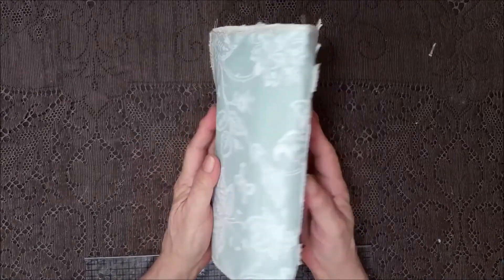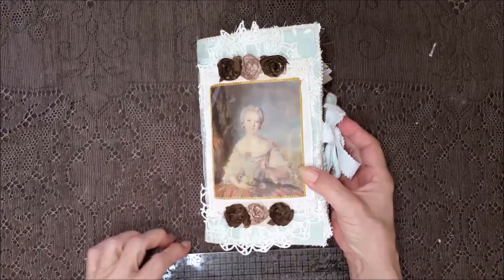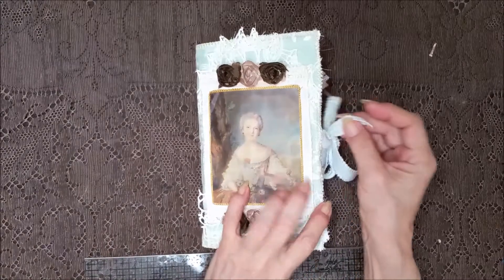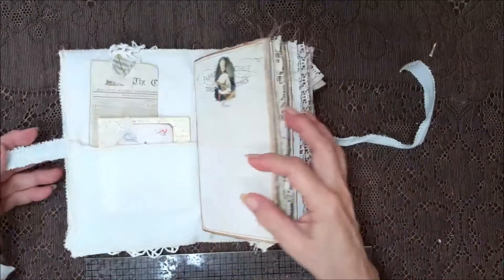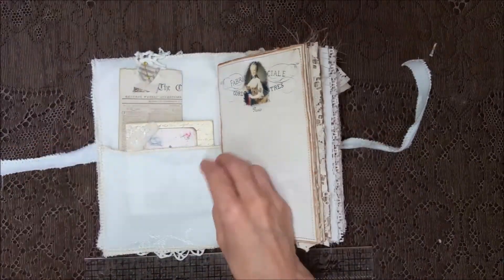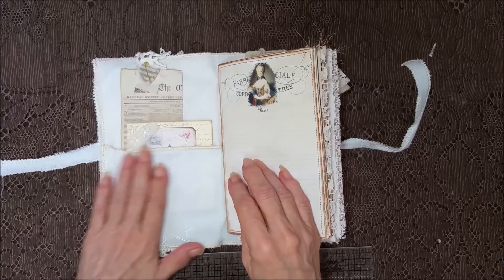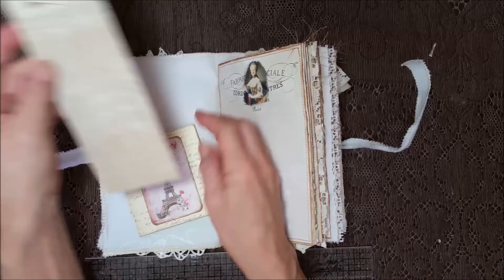And there's the back and the spine. I used a soft mint green for the closure. And on the inside, I've got the mint green here with a piece of lace. I kept it simple because there's a lot going on in here.